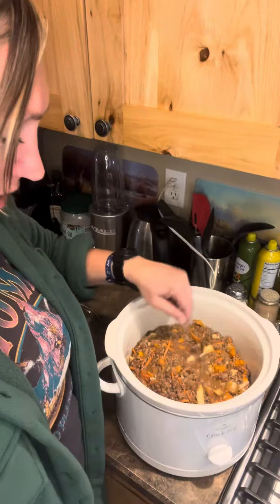Beefy one-pot dinner. Here it is — it's ready to go. Go ahead and put shredded cheese on top if you guys want it. All taste and no waste.